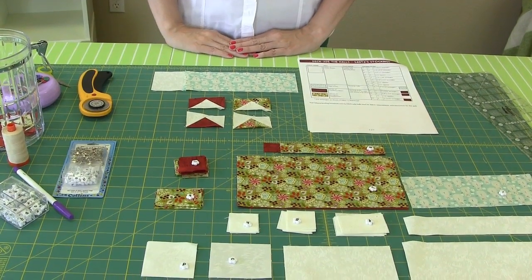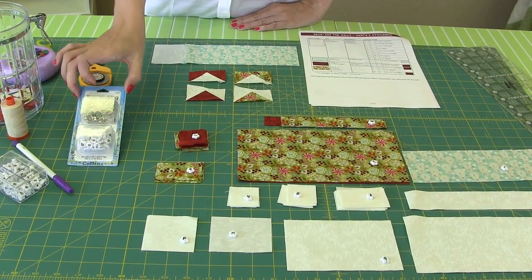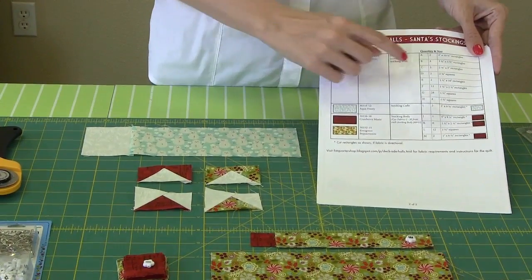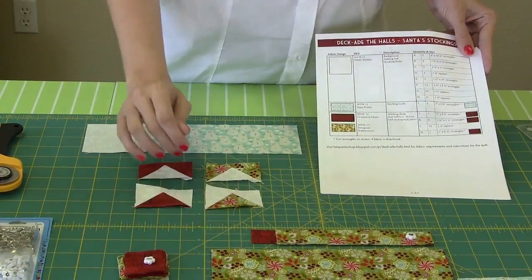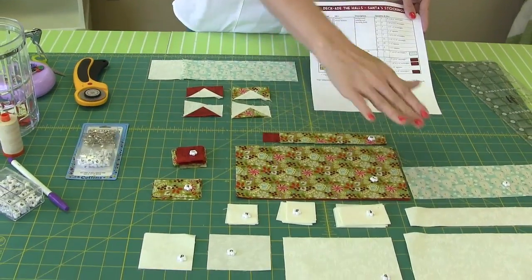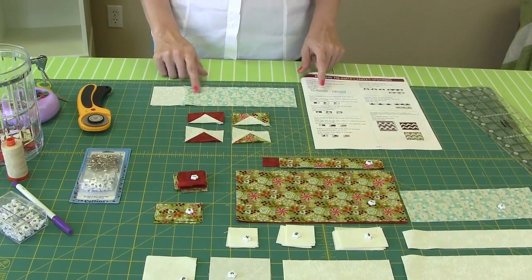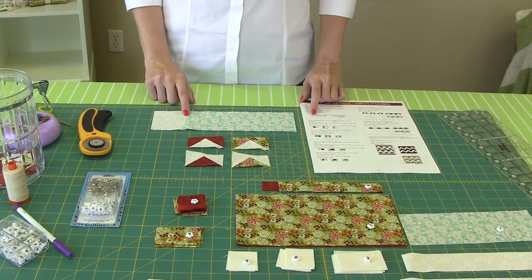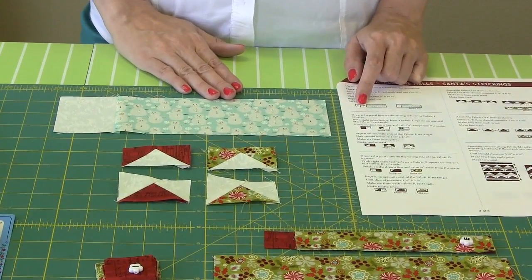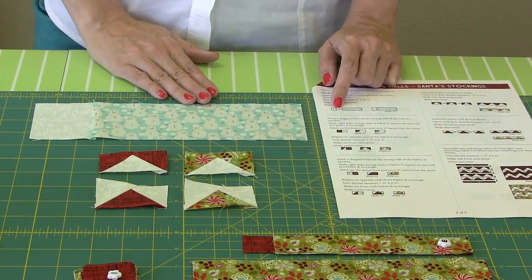Now we're ready to start sewing. We talked about using the row marking safety pins by Collins in our first video. We write all of our patterns with letters, so we have all the letters and everything you need to cut. We recommend that you cut and label everything. If you don't want to use these, you can use small bits of paper or post-it notes. The first step is to sew one C rectangle to one I rectangle and press towards the blue. When you see an arrow in our instructions, that means to press that direction. Just make sure you're using an accurate quarter inch seam — having a quarter inch foot on your machine is very helpful.